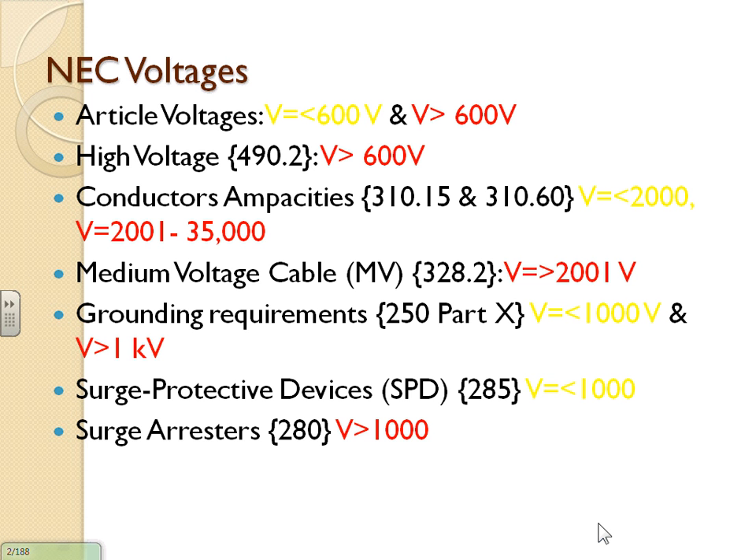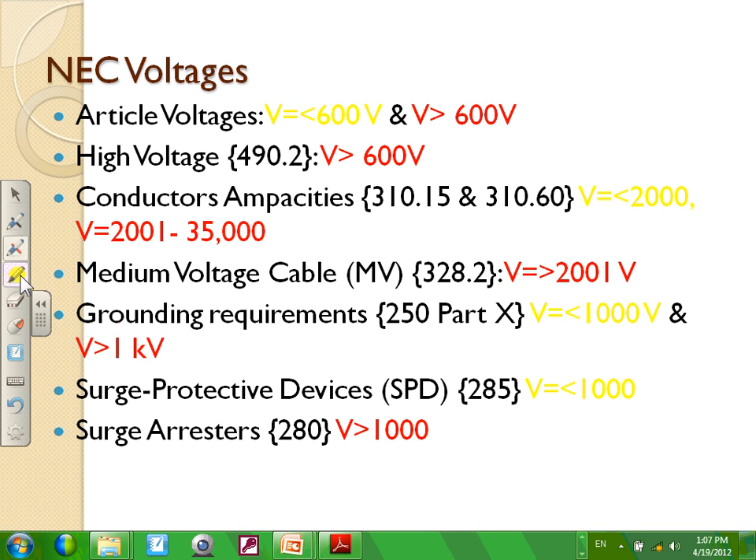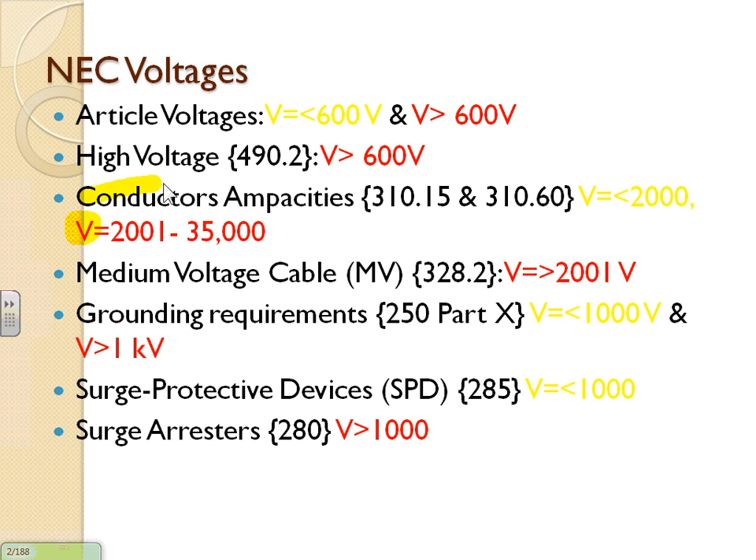Voltage-wise, the cutoff is 600V or less versus more than 600V. Conductor-wise, if you go to NEC 310.15(B)(16) — which used to be 310.16 — the table gives ampacities up to 2,000 amps. They divide conductors into 2,000 volts and below versus higher than 2,000 volts. So there's a voltage division for the system and a separate voltage division for the conductors.